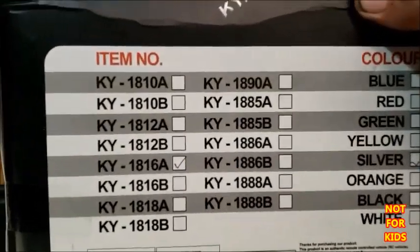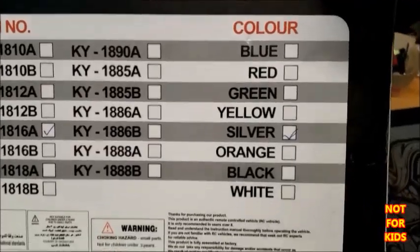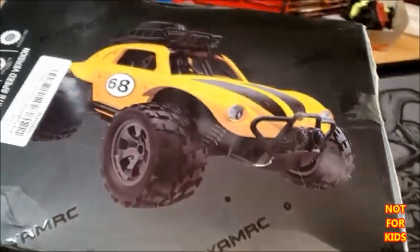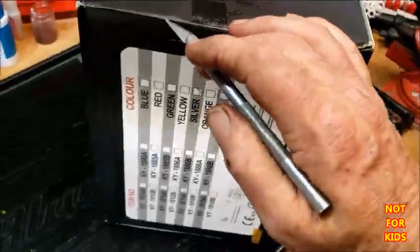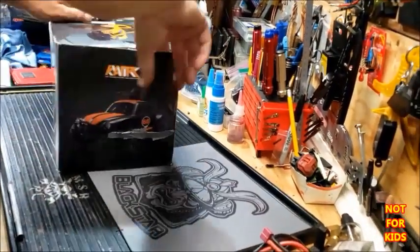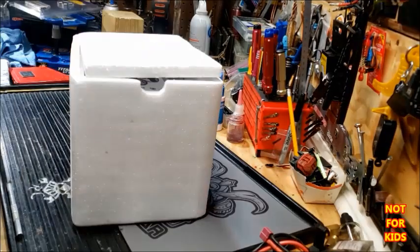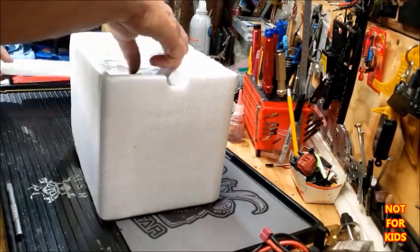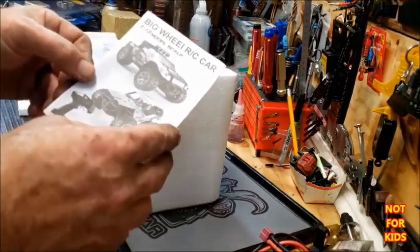I got it off Banggood for around $20 to $21. Here are the models that come in and the colors available. I actually ordered the blue one but it was out of stock. Let's get this box open — there is the manual.